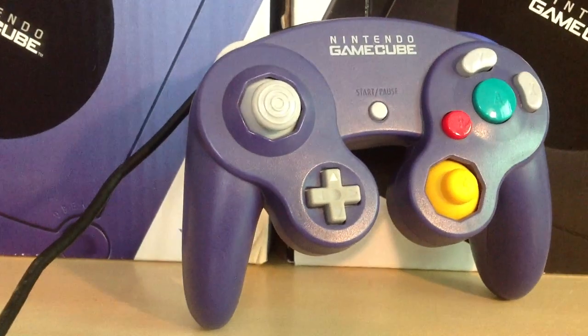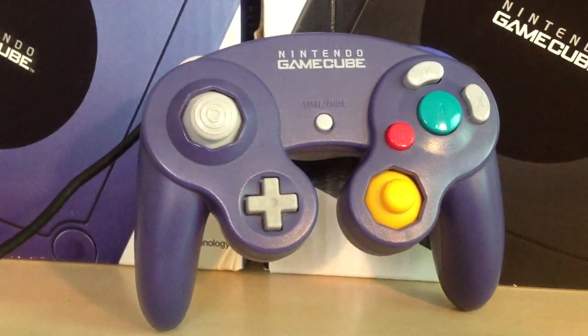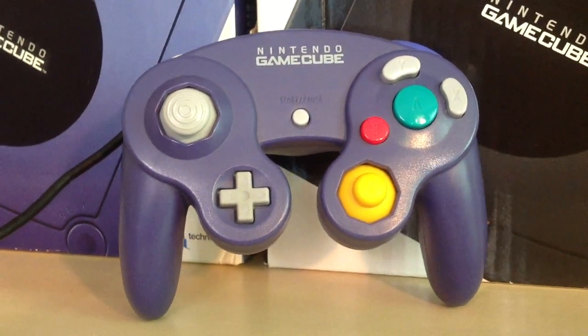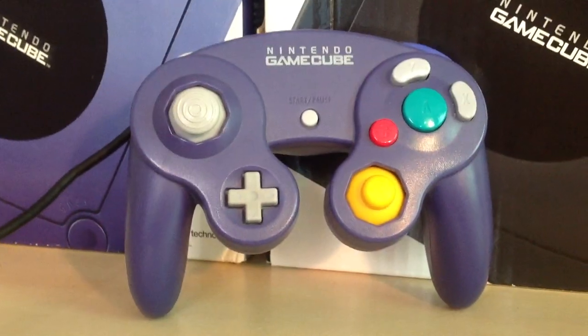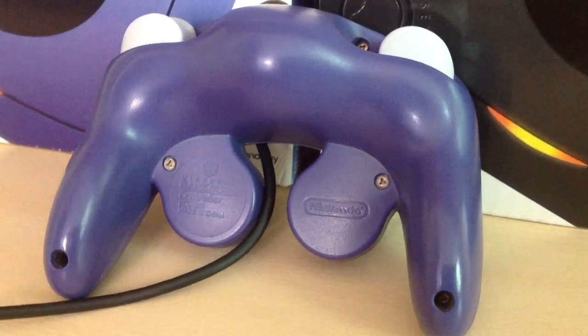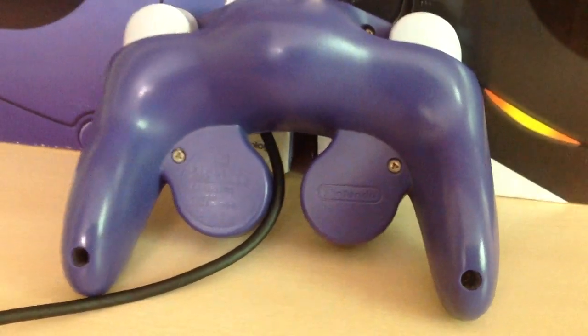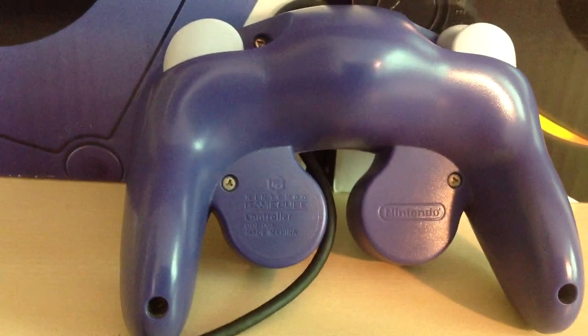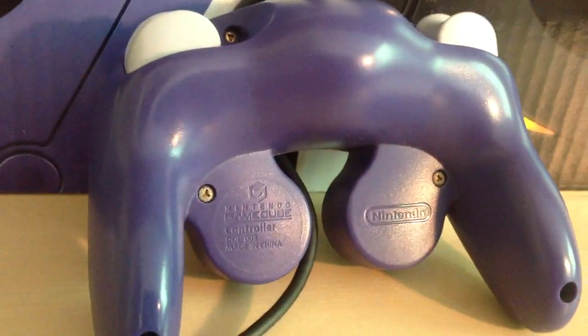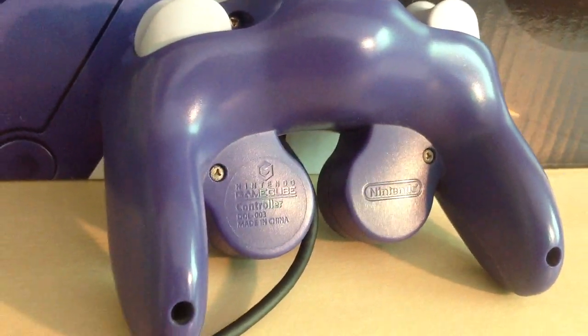First up we've got the Indigo controller, which was released as a launch controller with the accompanying Indigo GameCube console itself back in 2001. It was released in Japan, the United States, and in Europe, and it's purple on the top and the bottom. This is the most iconic of the GameCube controllers, and certainly the most common — you're going to run into this one a lot.